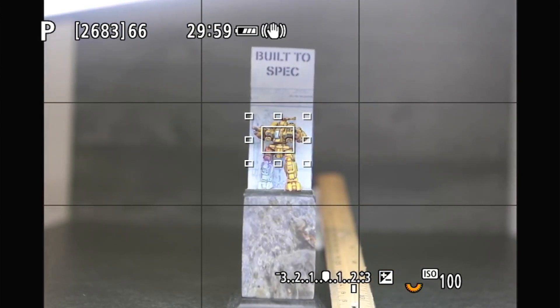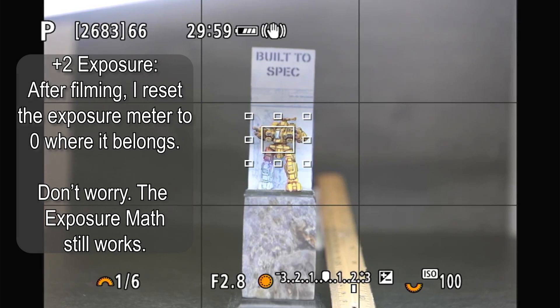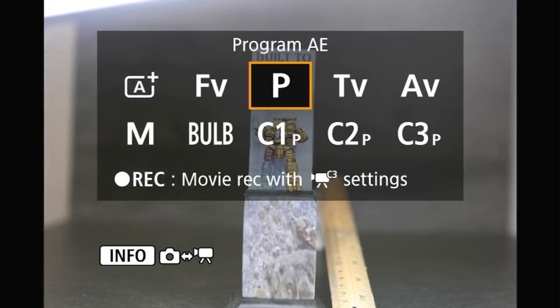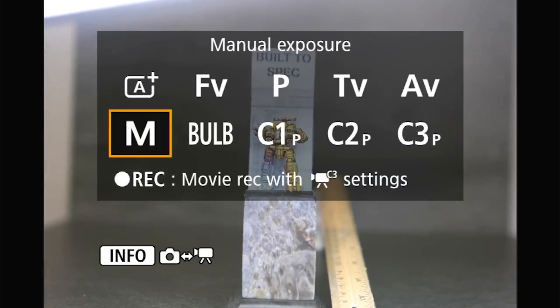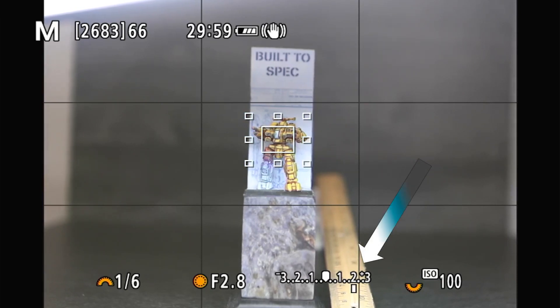I've got my camera set back into P mode for professional. It is telling us that we're at 2.8 and we're at 1/6th of a second. But we're two stops over because of whatever setting is on here. So we're two stops too bright because of whatever's happening in my menu.